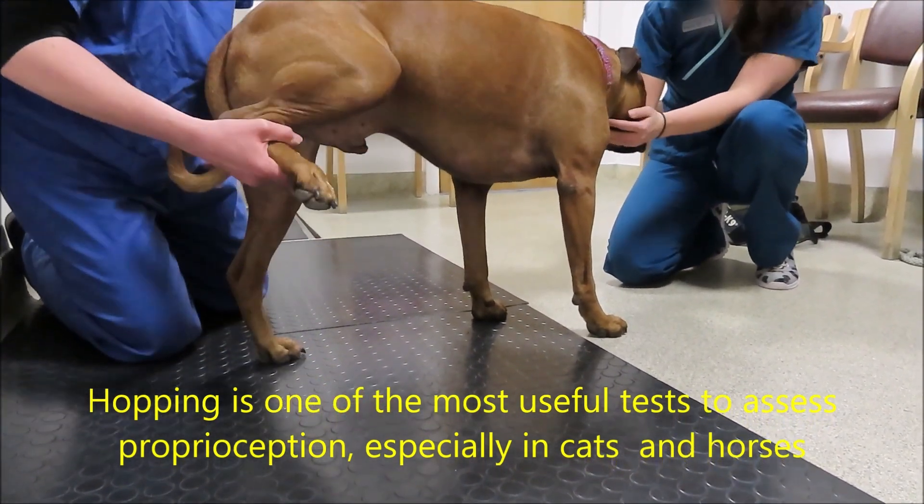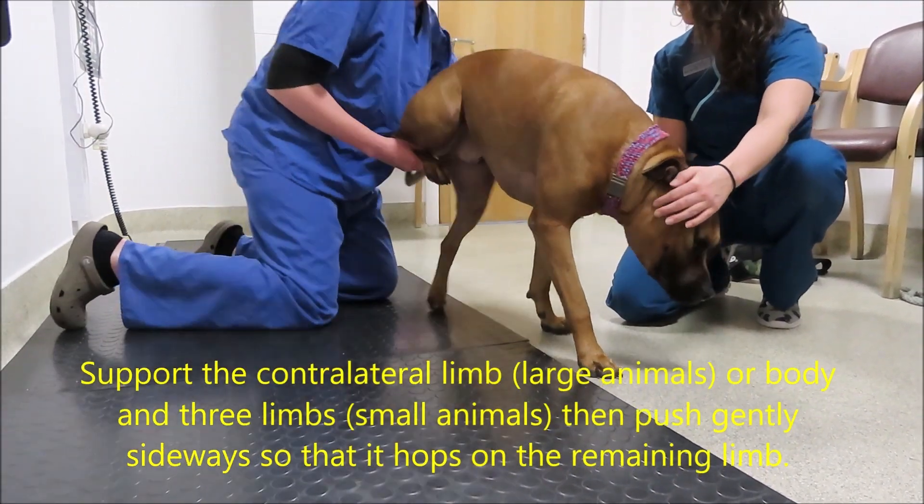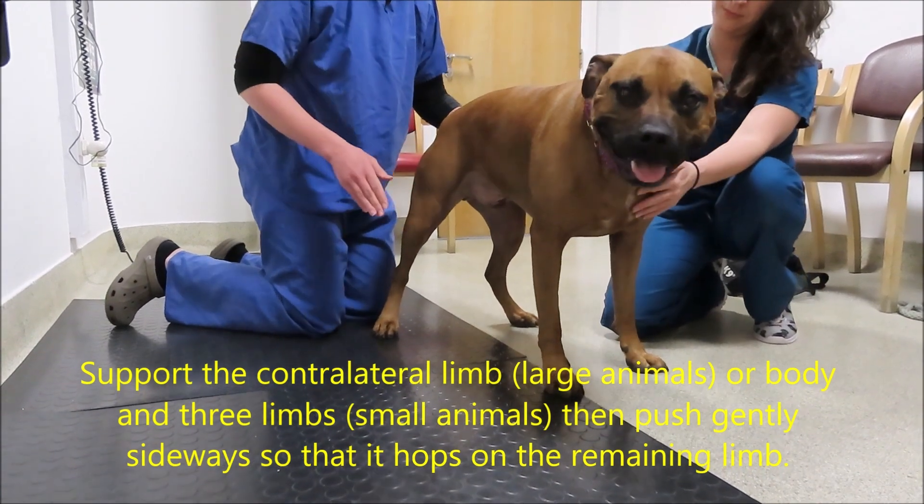Likewise, using the paper pull test is very inaccurate because, again, if the animal is weak, they will be delayed.